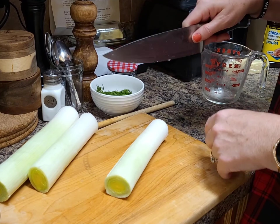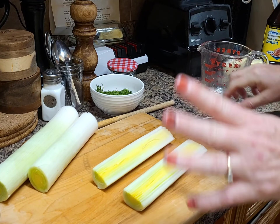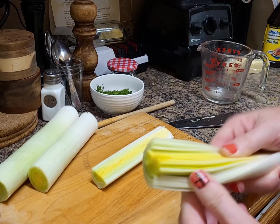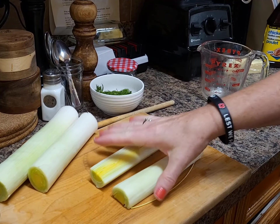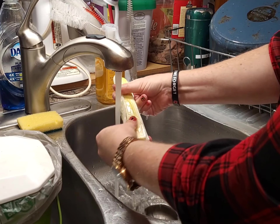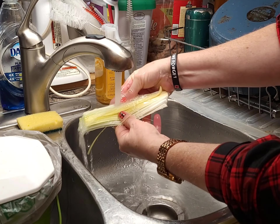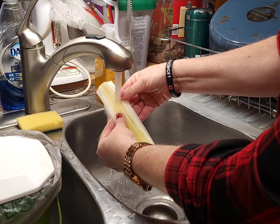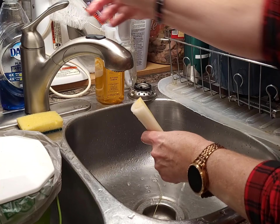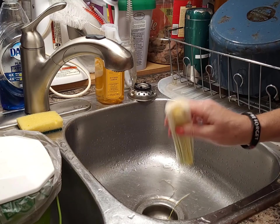I have three leeks here. They're a little bit older — in the fridge for a couple of weeks — but they're still all right. I've peeled off the outer layers and taken off all the green hard parts — we don't want to eat that, they tend to be a little tough. Sometimes you're going to see a little bit of dirt in there. I'm going to chop these in half and give them a really good rinse, then slice them lengthways. Just make sure you're getting in between all those little layers. Let it drain off, set it aside, and do your other ones. We want to be sure we don't get any dirt in there, because nobody likes a crunch in their soup.